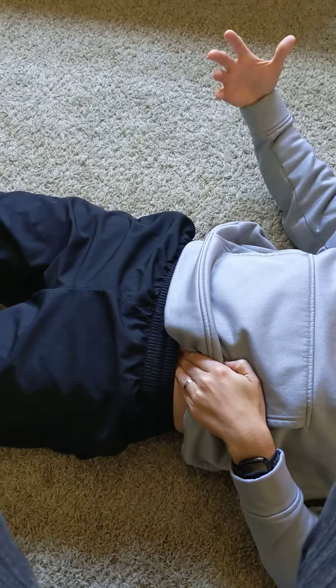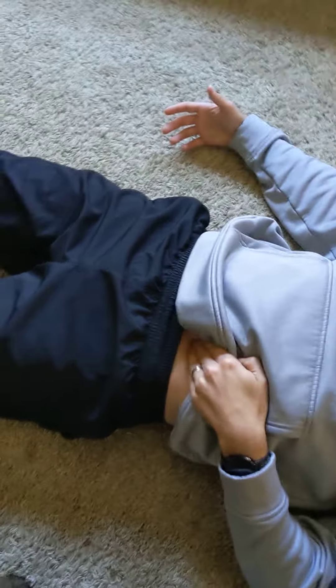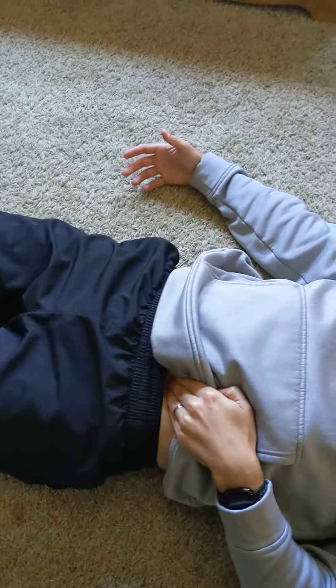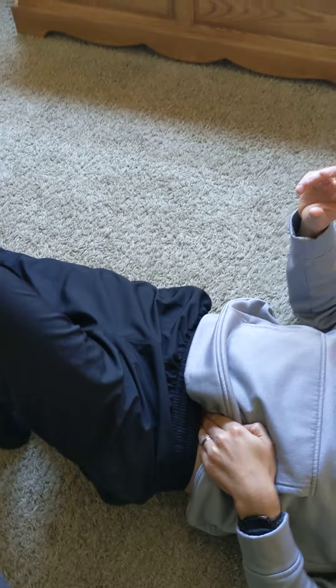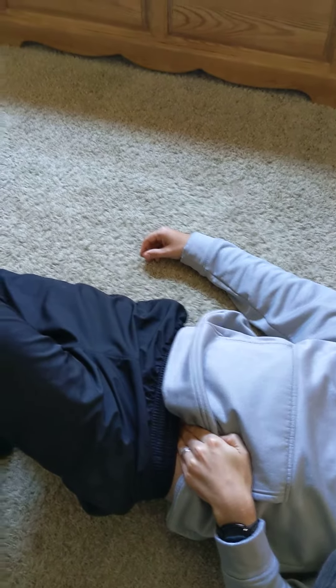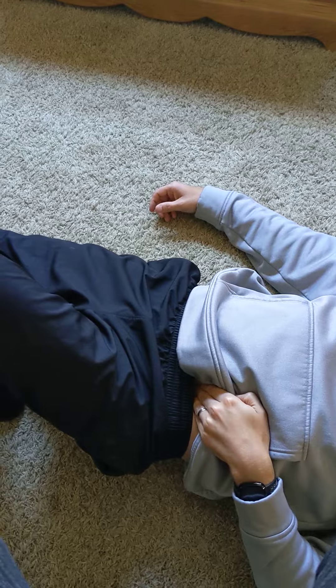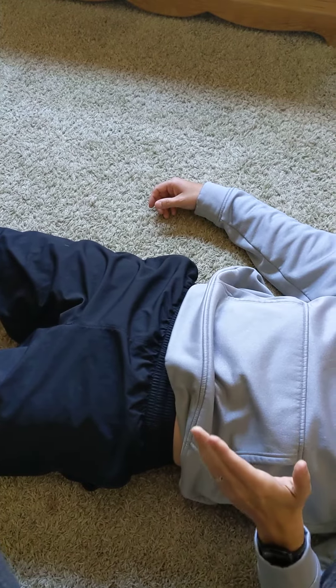Repeat that about three or four times throughout the day: find that tender spot, hold the pressure, slide the heel up until the pain — that bruise feeling — subsides or significantly reduces. Hold that pressure, keep that knee bent, 20 to 30 seconds, then straighten the leg back out, maintaining that pressure, and then relieve the pressure.